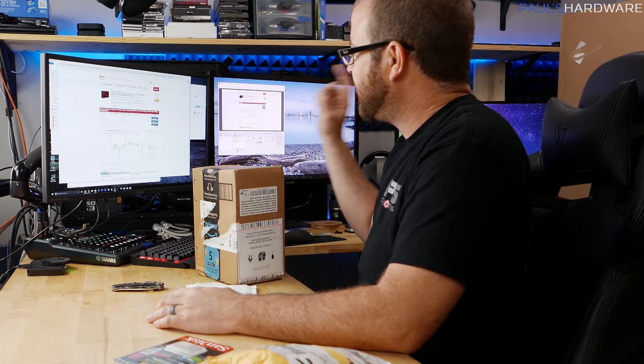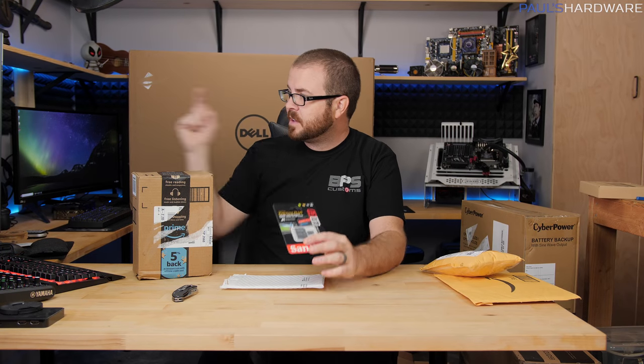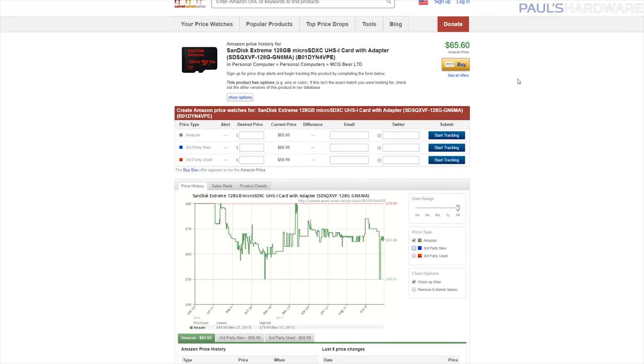Not everything I bought was from Amazon — this was $50 at Best Buy, the same price as it's dipped down to on Amazon, but it's $65 now. I'd say that's a reasonably good deal.